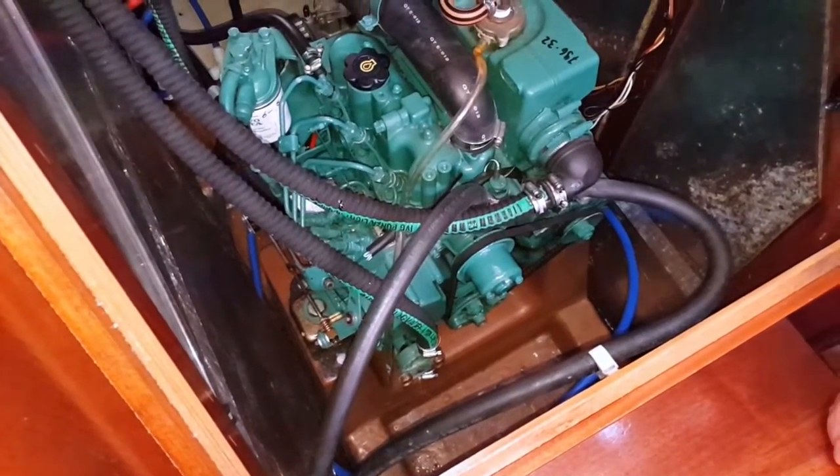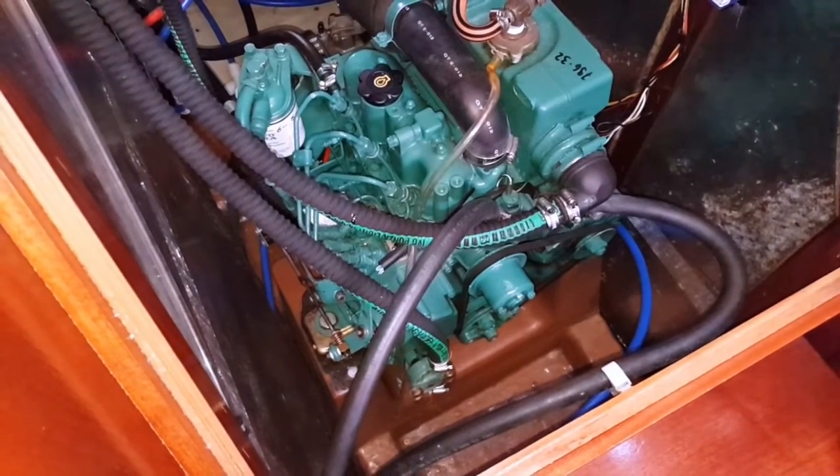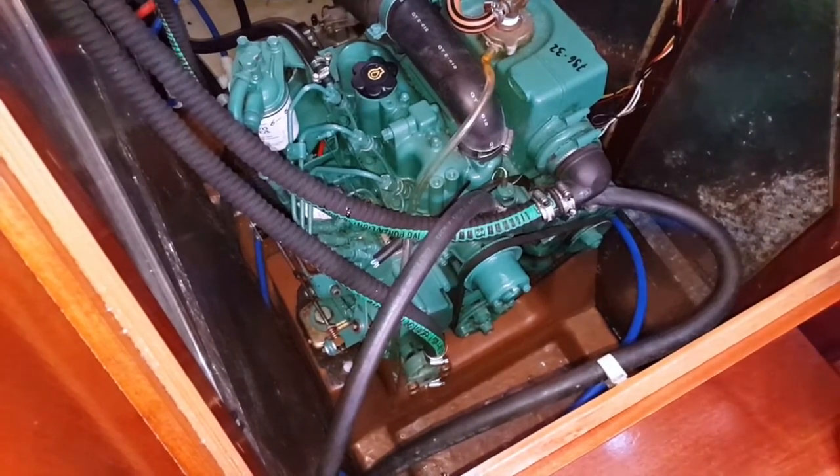The second B is for bilges. Take a look in the bilges. You're looking for splashes of oil, you're looking for a lot of water — anything that you might consider abnormal.